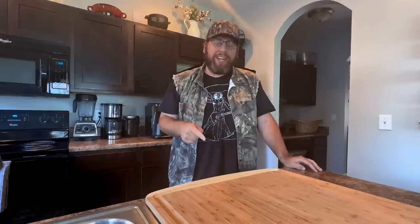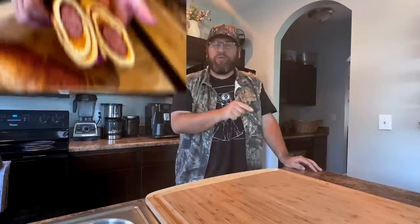Hey guys, soft, fantastic, puffy carnivore flatbread. Today we're doing a sausage roll sandwich with a carnivore flatbread on Chris Cook in Nashville.